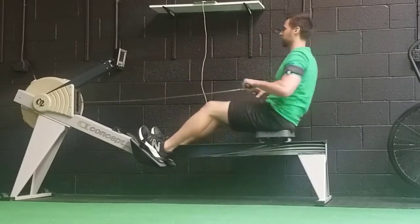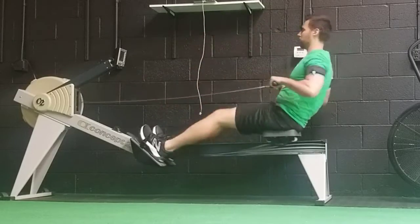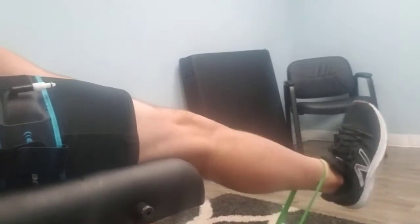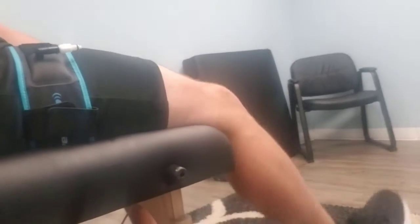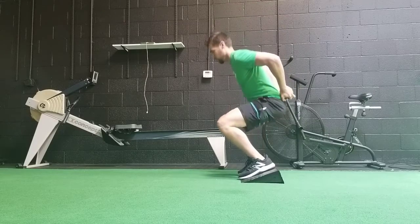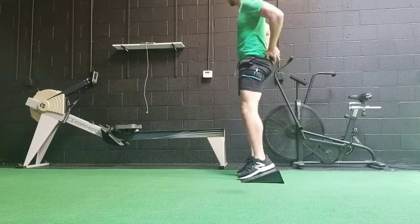What blood flow restriction does is create a metabolic environment that is very anabolic — it increases the amount of hormones readily available for tissue growth, such as growth hormone. All you're doing with BFR training is creating a metabolic environment for more muscle growth to occur with very little mechanical resistance required. You can do a light resistance activity and create a similar outcome of muscle hypertrophy using less load.